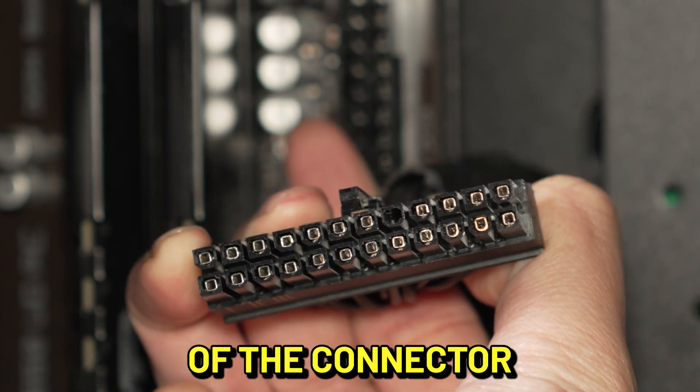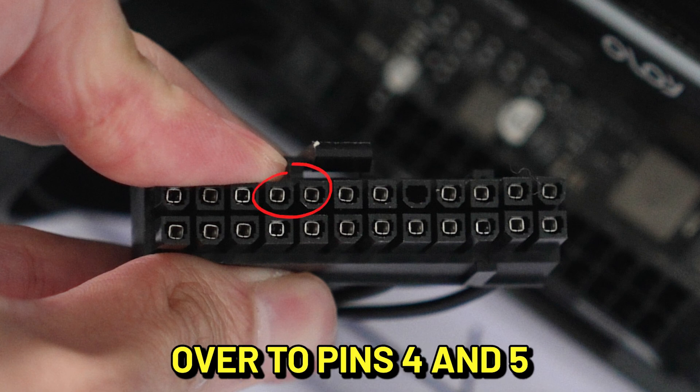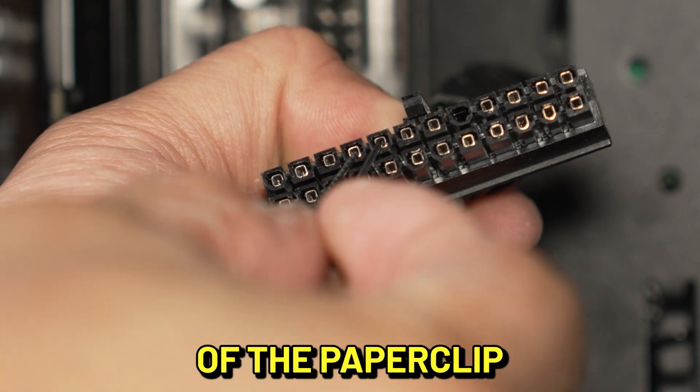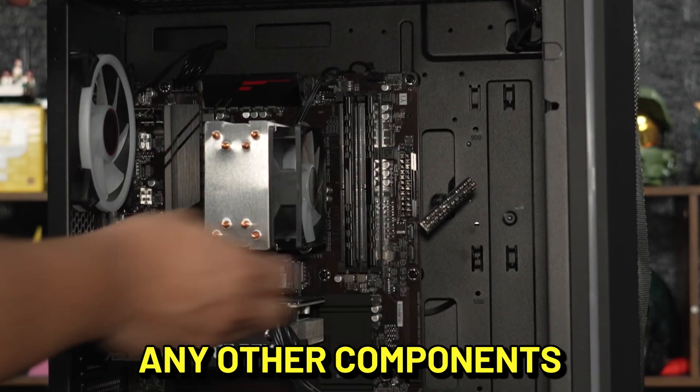Once it's free, look into the open ends of the connector and orient it so the clip is on top. Count from the upper left corner over to pins 4 and 5 and insert one end of the paperclip into each metal pin. Set the connector down for now and make sure it doesn't touch any other components.